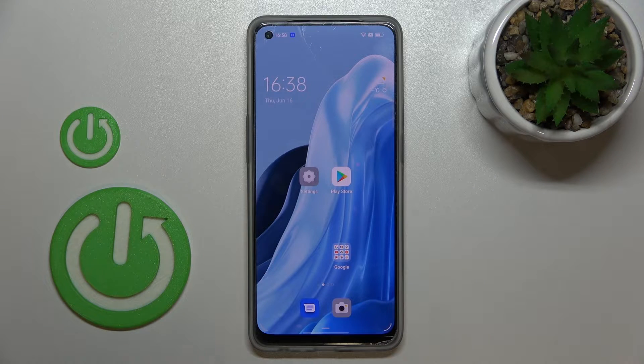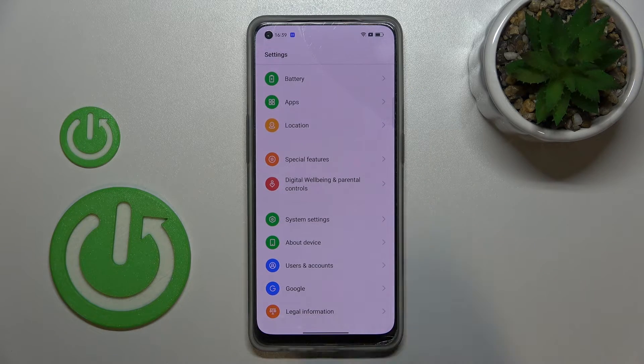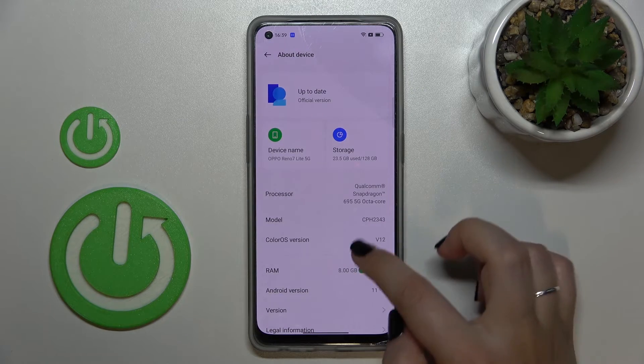Let me show you another way to check those numbers. The first reason is that the code does not provide us with the serial number, and second of all, if for some reason the secret code won't work, then you will still be able to check those numbers. So let's enter the settings.